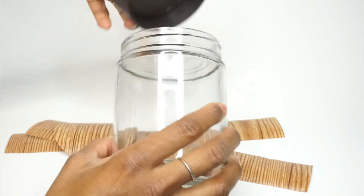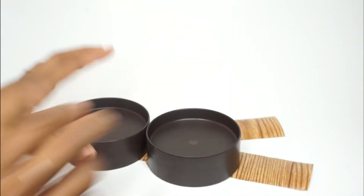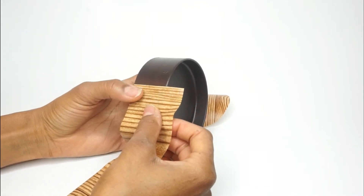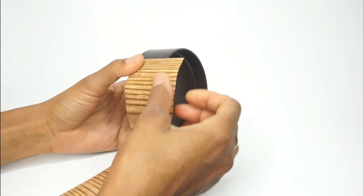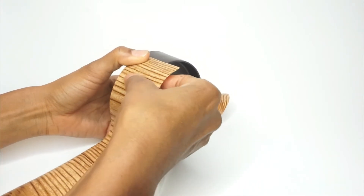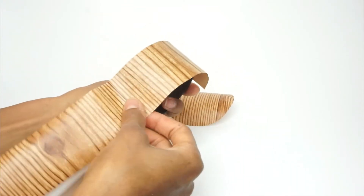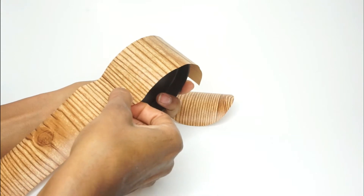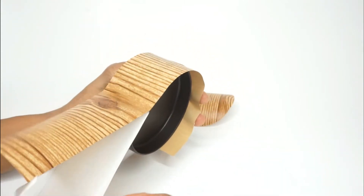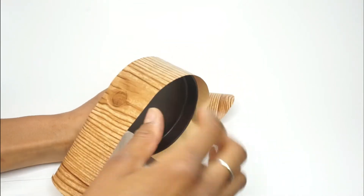You'll need a strip and you'll also need circles. If you guys want, I will link the dimensions down in the description for you so that you can have them. But as you can see, all I'm doing is just placing the contact paper around the top of this container lid. And this contact paper, it sticks okay. However, there are times where it'll just begin to lift. So what I just did was take a little bit of hot glue and put that on there to make it stay.